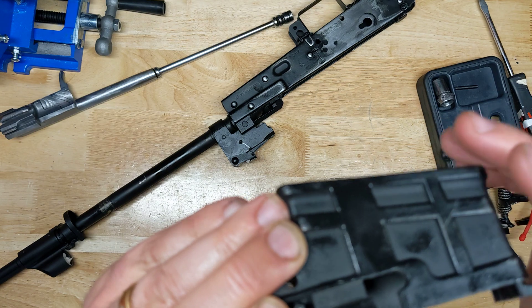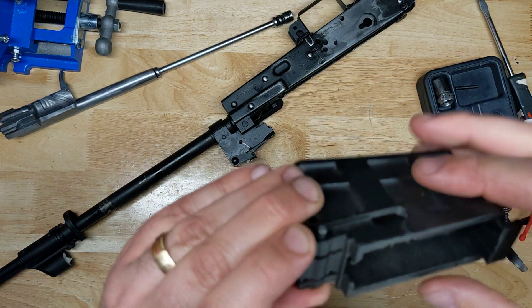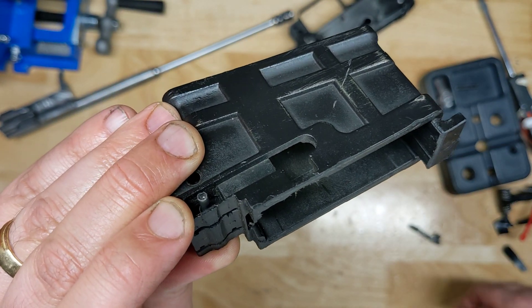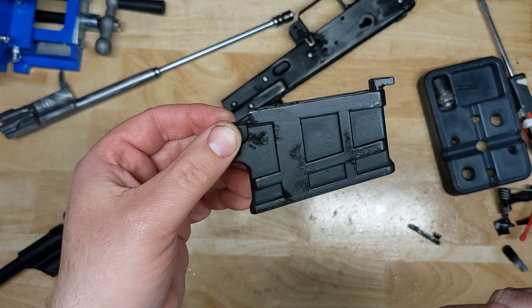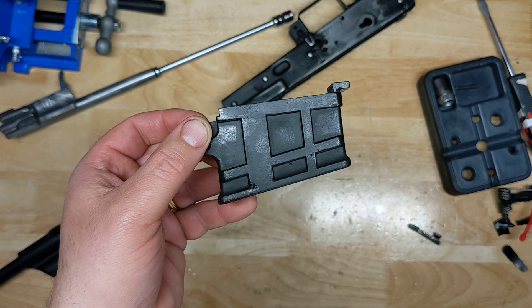If you have any questions, please let me know — reach out to me by email and I'll do my best to guide you through the process. It's really just removing that rivet head, giving yourself enough depth to get your punch inside, tapping it out, and then installing it in reverse. Wishing you guys all the best. This is the Mad Marine signing off. Have a good one.